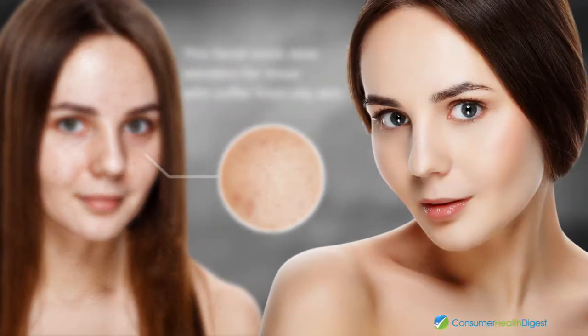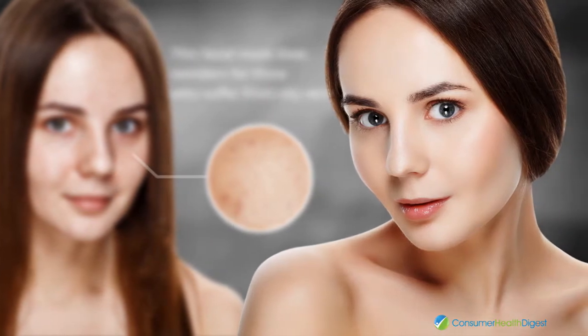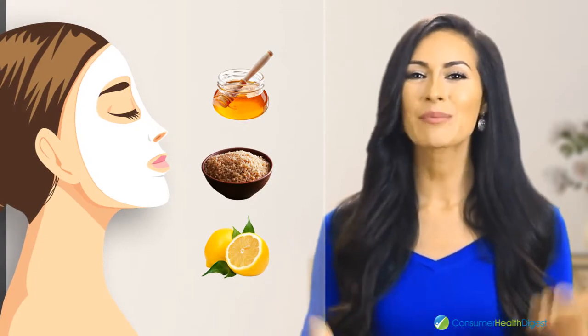Facial mask number two. Ingredients: honey, lemon and brown sugar. This facial mask does wonders for those who suffer from oily skin and who are also prone to acne breakouts. All you have to do is mix the ingredients together and apply the mask on the skin.